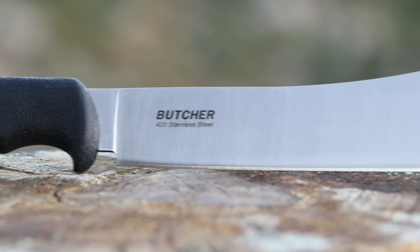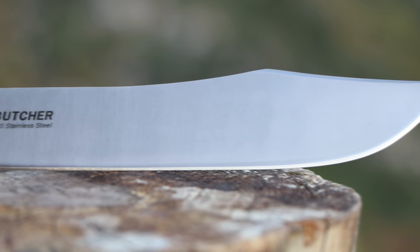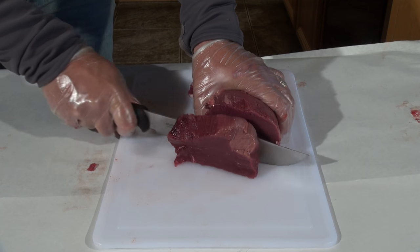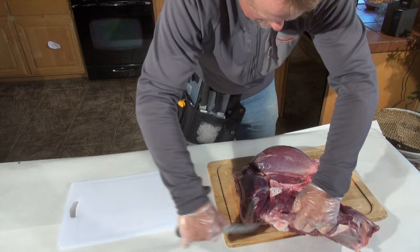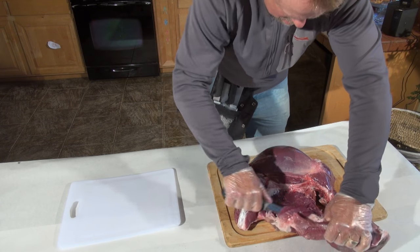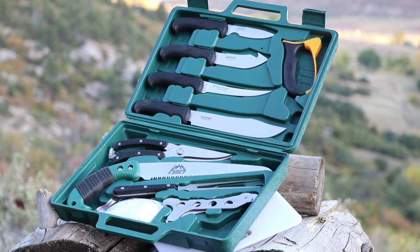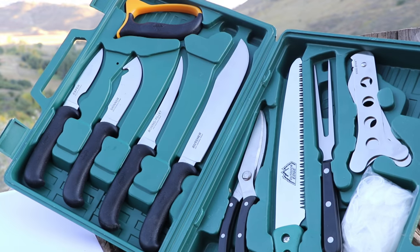Each knife features full tang construction and uses high carbon 420 stainless steel to provide superior strength and durability and keeps the edge razor sharp. Each individual knife is lightweight and easy to handle, comes assembled with a non-slip grip, and works well even when your hands are wet.